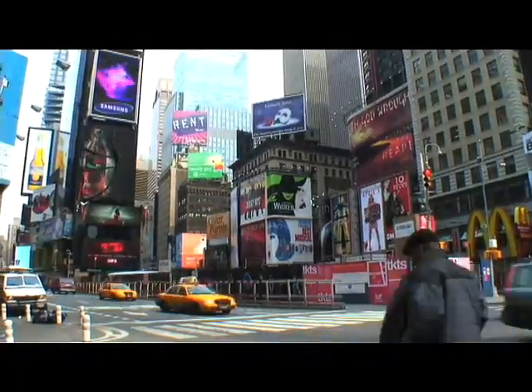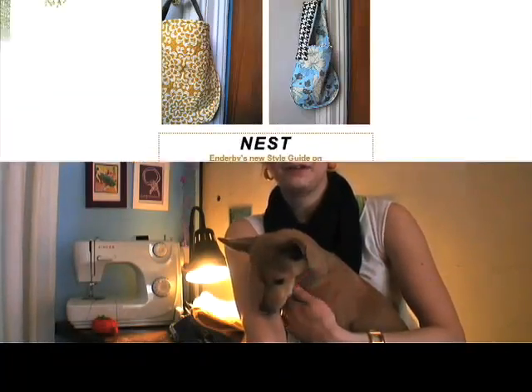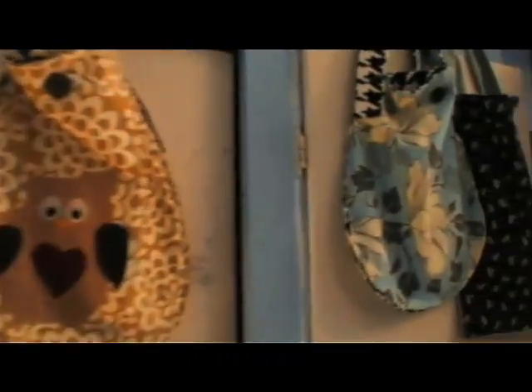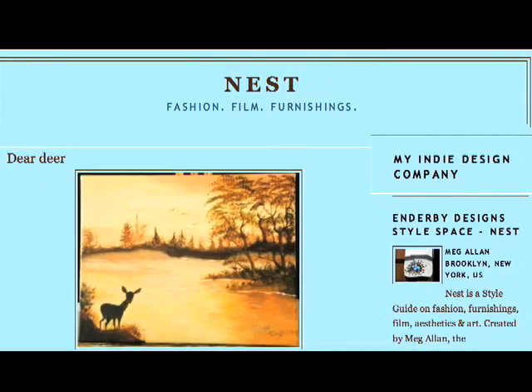While out in New York the other week, we caught up with tote bag extraordinaire Meg Allen up in Brooklyn. 'I'm Meg Allen and I run Enderby Designs. I make tote bags, purses, aprons — lovely things for you and your home. I like to find really cool, rare vintage pieces of fabric and give new life and a new use to an old object. Change happens in very, very small steps. If the group of people that Enderby affects just weaves a little bit of that earth-friendly awareness — that repurposing idea — into their subconscious, then I feel good about what I'm doing.' She also has a style guide called Nest covering film, fashion, and furnishings at EnderbyNest.com.